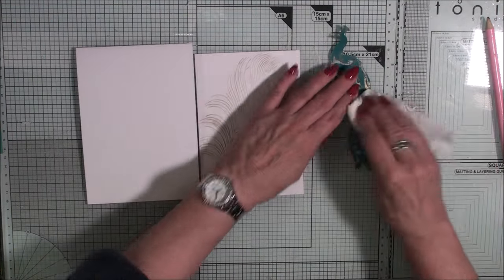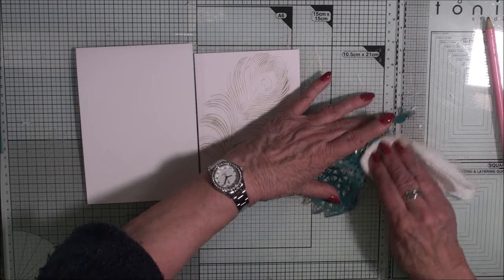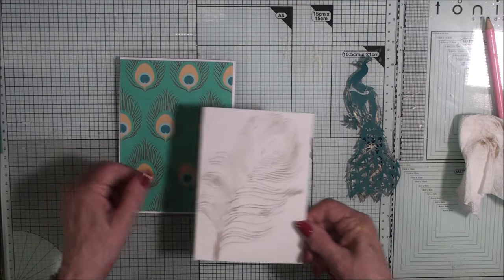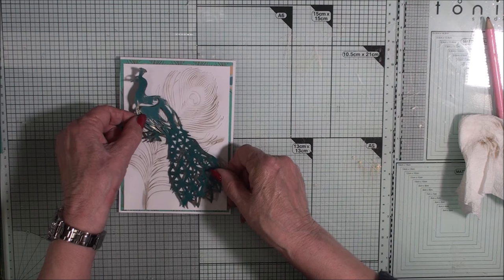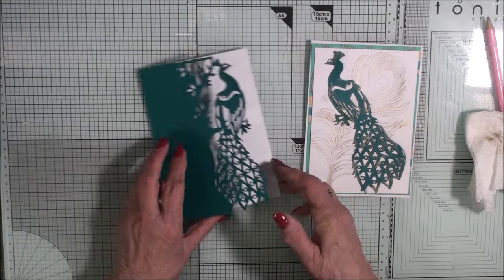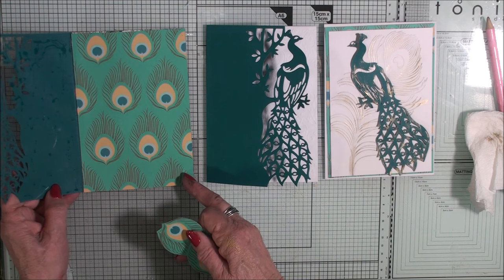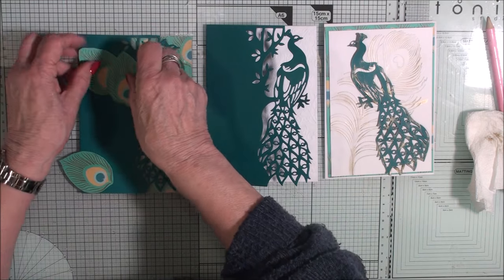I've also gone around the edges of the peacock with the gilding wax and I'm doing the same — just taking off the excess wax. This is going to be added to the card but I've also made a mat from the paper, so that will sit along there and this will be added to the card with some foam. So now I have three cards ready for decorating: this is the one with the embossed card panel, and this is the one with the acetate in it and the decoupaged feathers on the top.